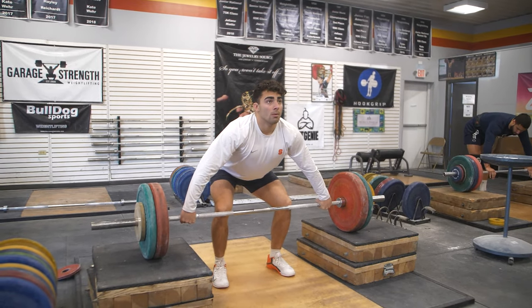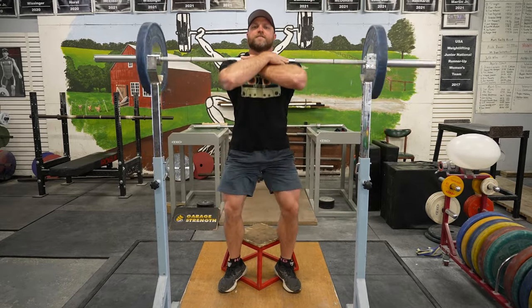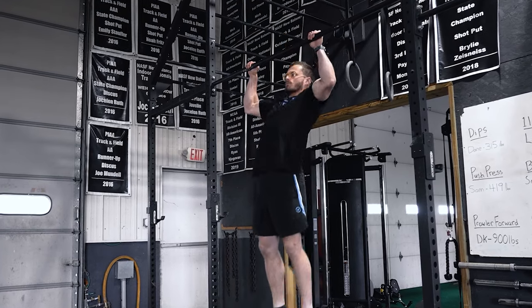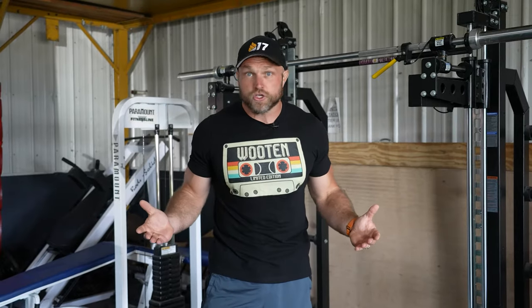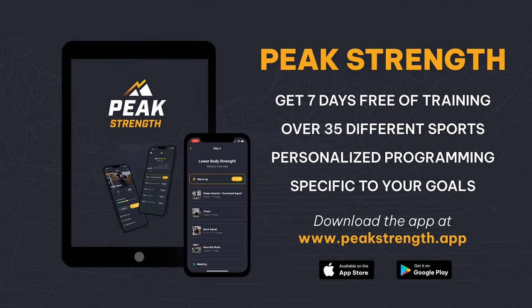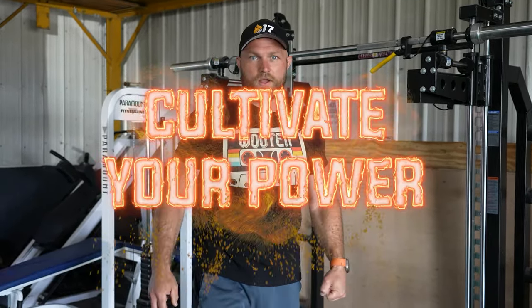Remember: use those technical coordination exercises first, then train absolute strength with front squats and pull-ups, focus on trunk control and plyometric exercises, and get at least one gram of protein per pound of body weight. Focus on nutrition and make sure your sleep is on point. That's gonna help you get shredded for volleyball. If you need help with a volleyball-based program, head over to peakstrength.app for five free workouts — you can cancel any time. Because if you wanna become a champion, you've always gotta cultivate your power.